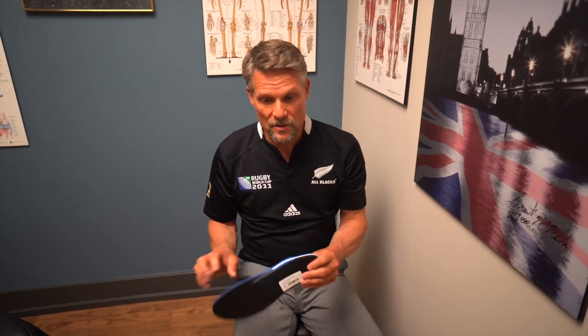After a month they've broken in a little bit and we want to recheck it to make sure it's still correcting you. If it's softened up too much we just send it back, get it modified, get it correct, and then you're good. It's really important to make that checkup — checkups are always free for two years with orthotics.